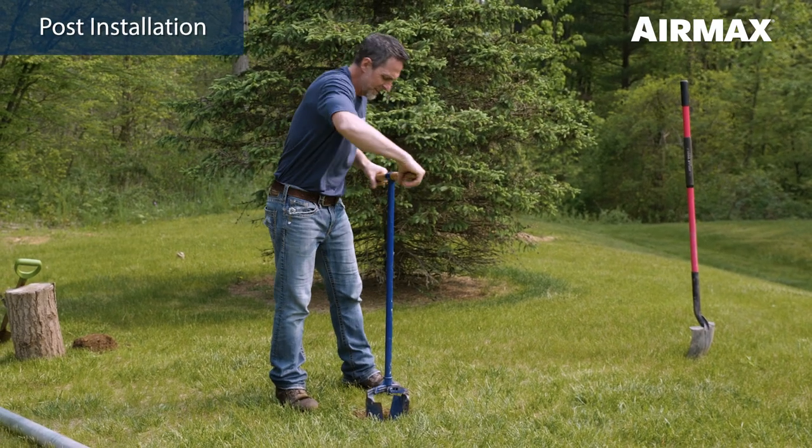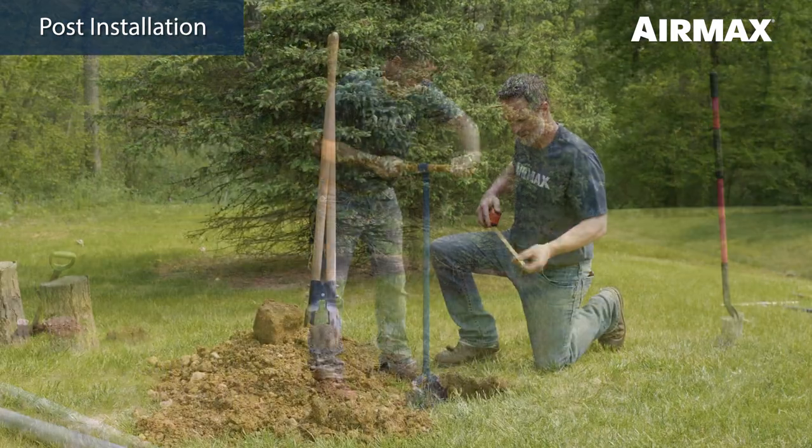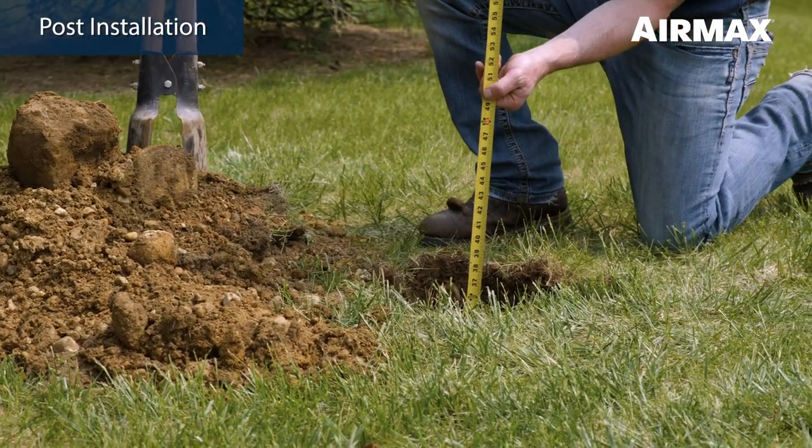Next, use a pulse hole digger or auger to create an 8 inch to 10 inch diameter hole. The hole should be a minimum of 36 inches deep. This depth should leave you approximately 84 inches above grade for your easy mount assembly.